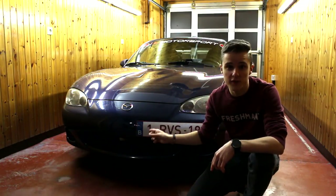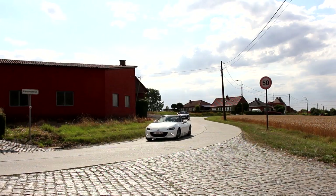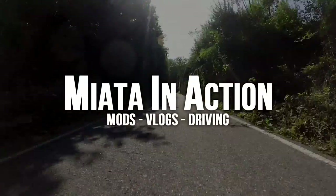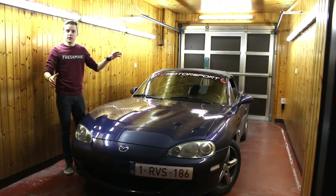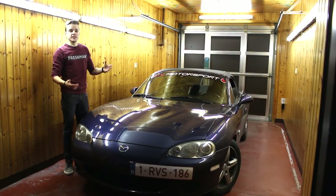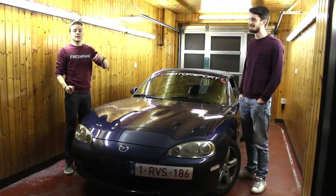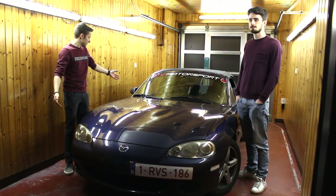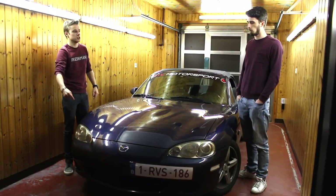Welcome to this episode of Miata in Action. Today we're going to install Sunsport grills. This is not a Miata but the car of my friend Tommy, also known as Thomas, who runs a channel called TommyWorks. This is his Mark 2.5, or second generation facelift MX5, and today we're going to change the front of it.